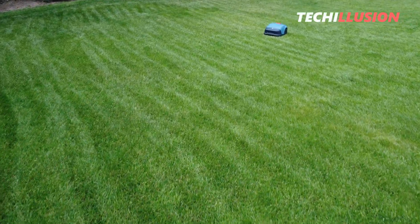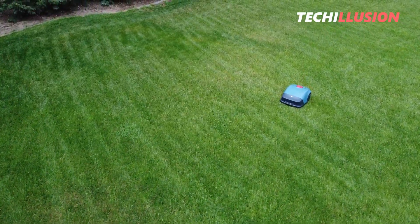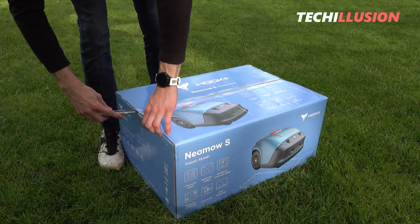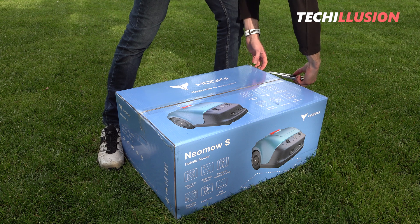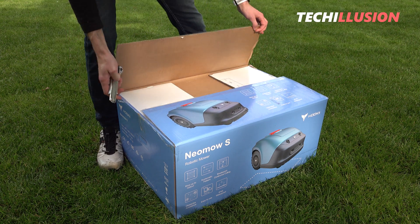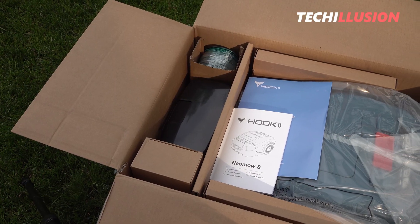A solid 1,000 square meters of coverage and obstacle detection with ultrasonic sensors are just a few of the features promised by the Hookie Neomo S. We'll thoroughly examine whether it lives up to these promises and how it performs in real-world conditions in today's video.